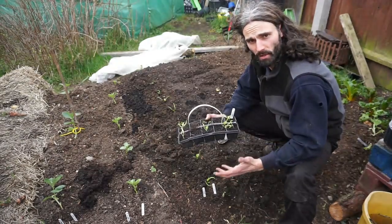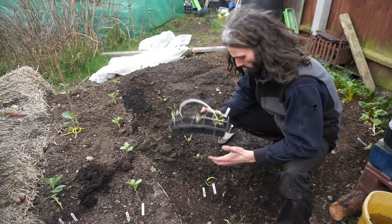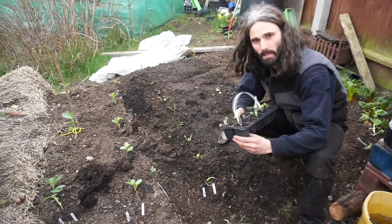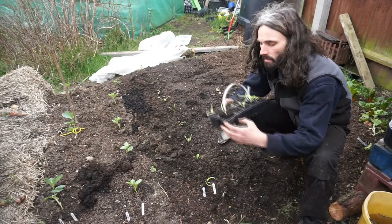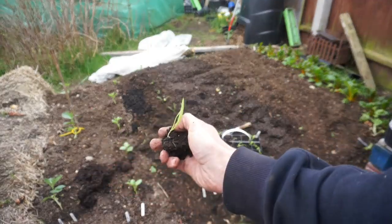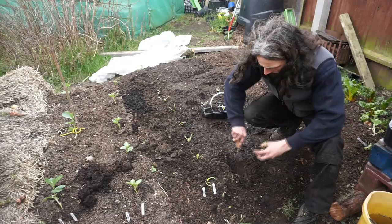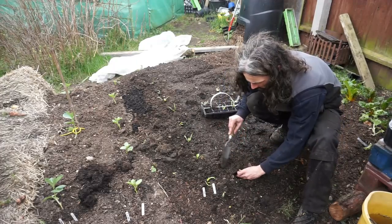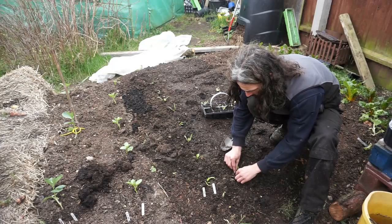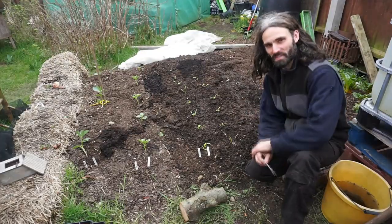Our next variety: Bloomsdale Long Standing, planted on the 15th of February, a later planting than the Matador, so I'm expecting the roots to be less well developed. They're going to be planted away from the Matador, about eight inches or so starting off here. Let's get a plant out and have a little look. It looks good - we'll go about here, and plant in about 2mm or an eighth of an inch away from the bottom leaf, and try to firm in so it stands up straight.